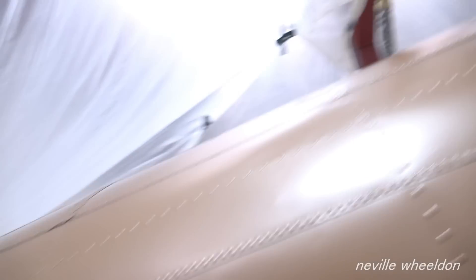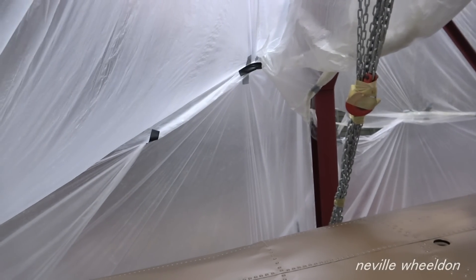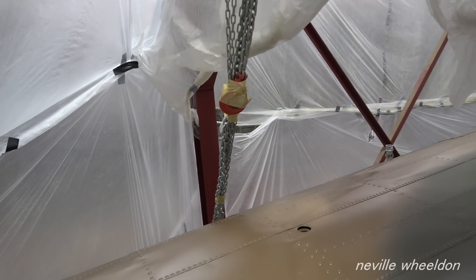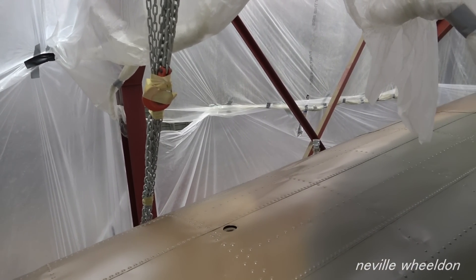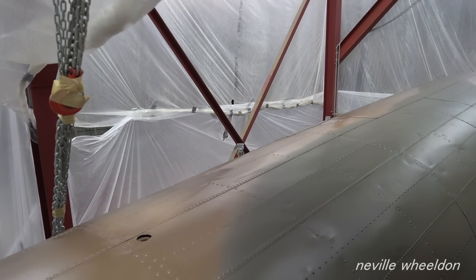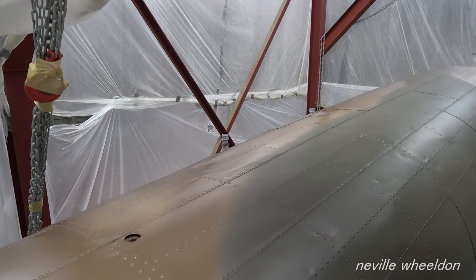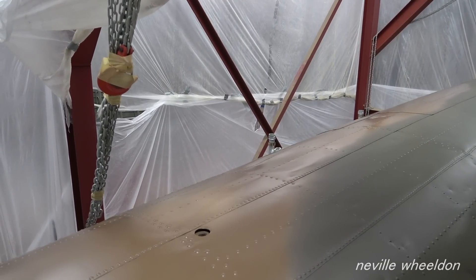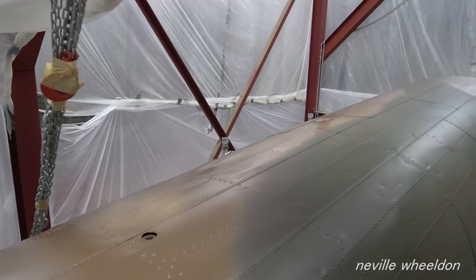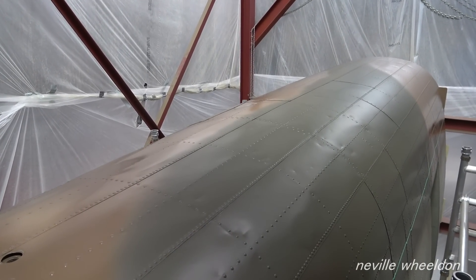Mike's progressing with the painting of the Doncaster fuselage. This is the top of the fuselage now painted in camouflage colour. You haven't got the green on yet. Oh, that's green is it? Yeah, it is on the camera — green, yeah.